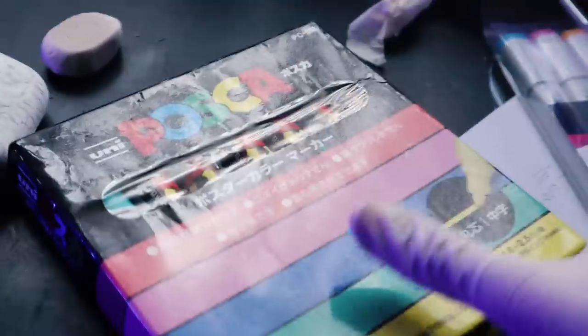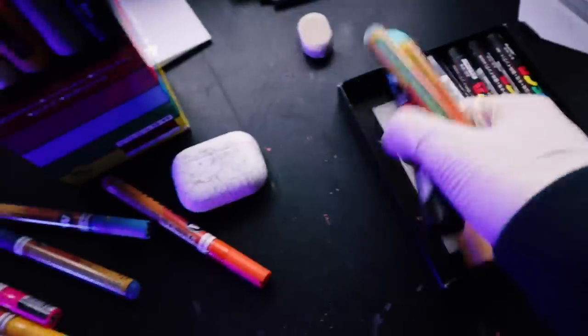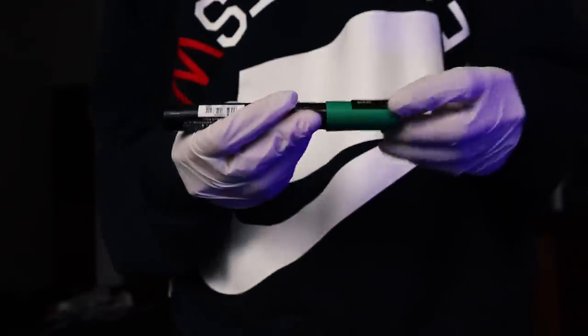My sketch is done, so it's time to paint using some Posca markers. And don't worry — of course I'm not going to use this disgusting green, ew. Don't forget to shake them before using.